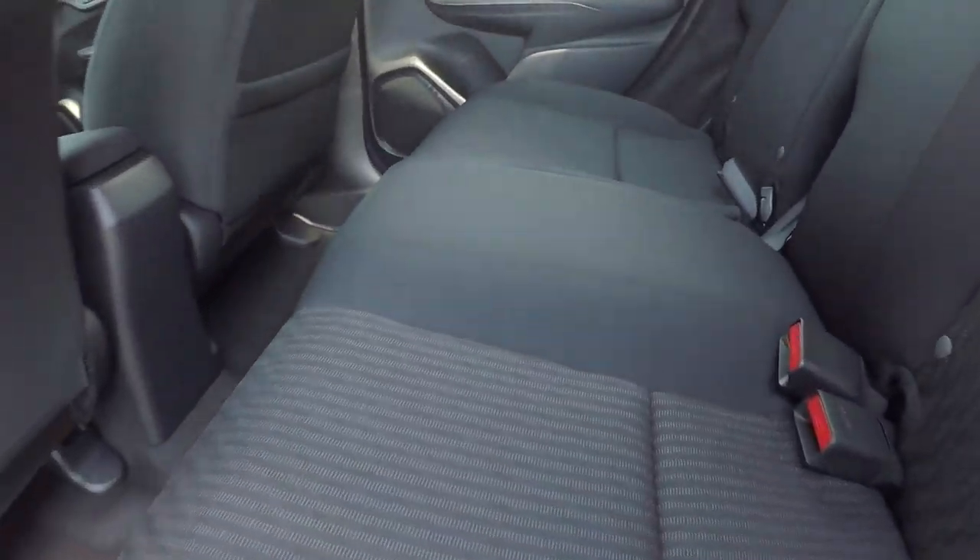Coming down into the back seats, just looking for any major stains or tears. Everything is looking pretty straight as we go through here — nice clean floors.